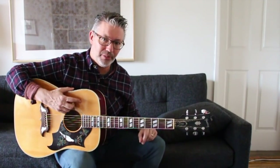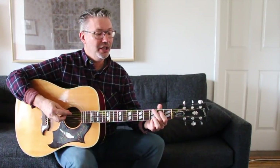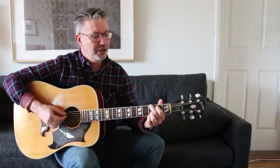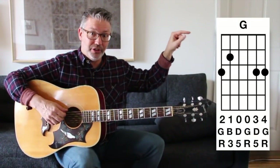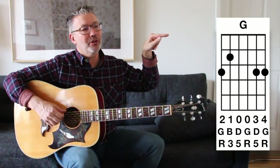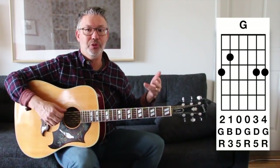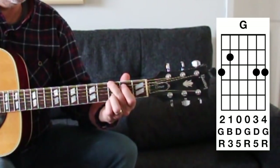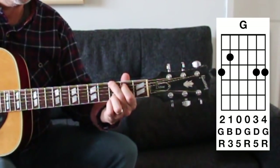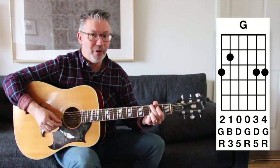There are four different G chords I'm going to show you. The basic G chord that I use the most — I'll give you the fret numbers where my fingers are; the diagram will have the fingerings, the note names, and what those notes are in relation to the chord (root, third, fifth, seventh, etc.). The first one is your basic G chord: third fret, second fret, open, open, third fret, third fret. This one only has one third in it, right down at the bottom — a little bit of a muddy chord.